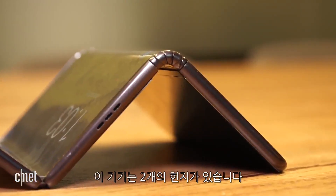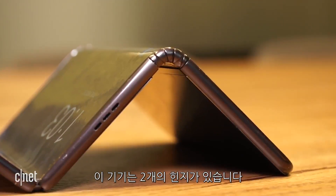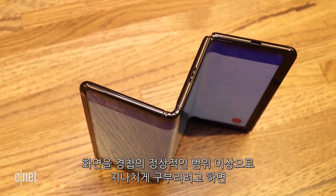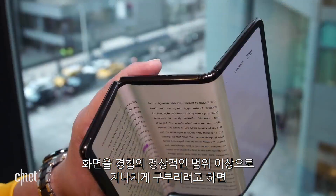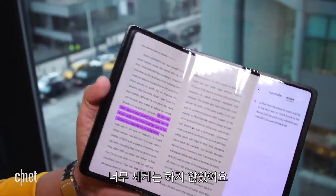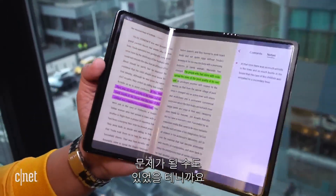Let's talk about hinges. There are two — one is a beast, the other not so much, but both felt very sturdy. When I tried to overflex part of the screen beyond the normal range of the hinge, the hinge would not budge. I didn't try too hard — if I broke the tri-folder, that could have been a problem.